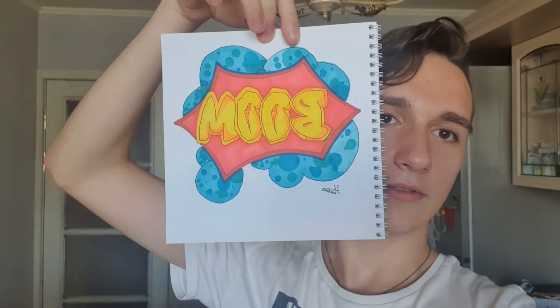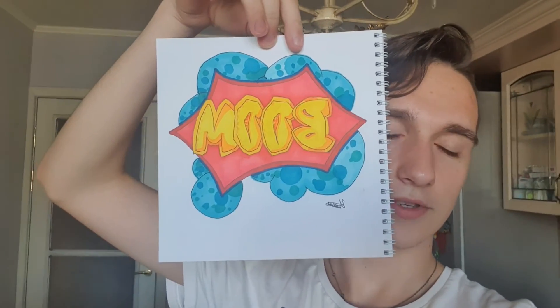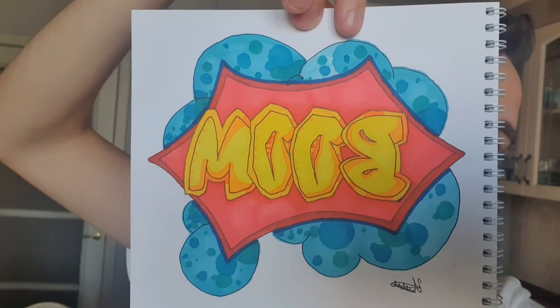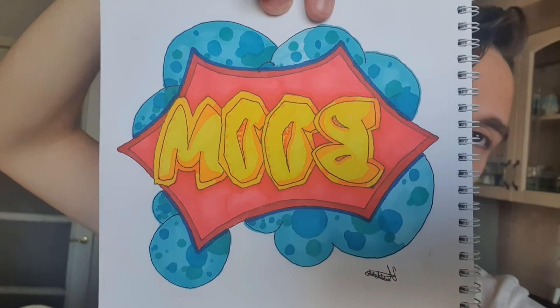It'll probably appear mirrored for you. Finished the work. This is the easiest graffiti. For those who want something more complex, I'll film a separate video on how I draw more complex graffiti.